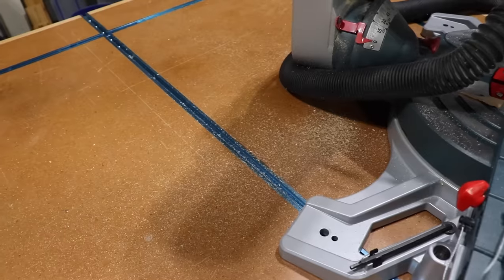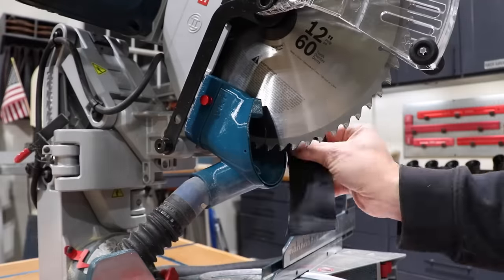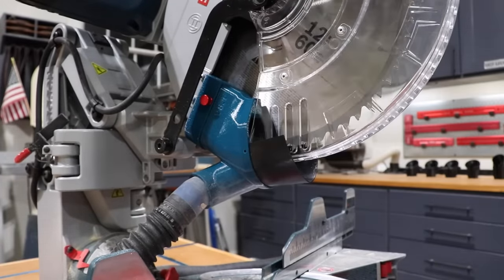In the first test, I decided not to install the flexible flap just to see how big a difference it made. The results: it's a slight improvement over stock, nothing to write home about. Now let's clean up the saw, install the flap, and try again.